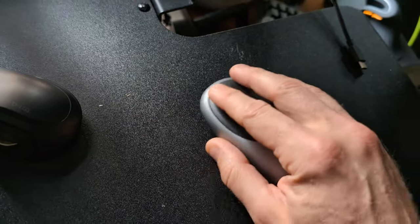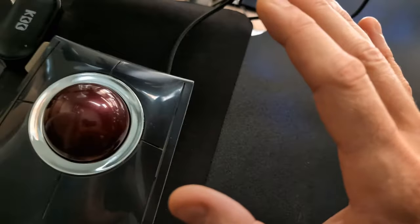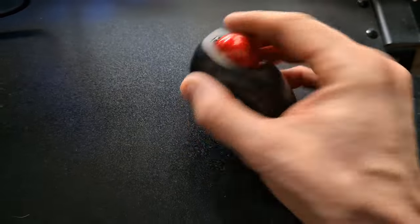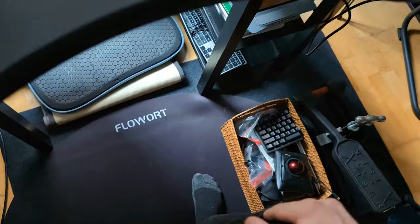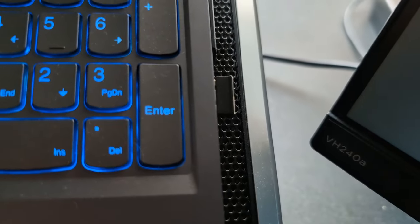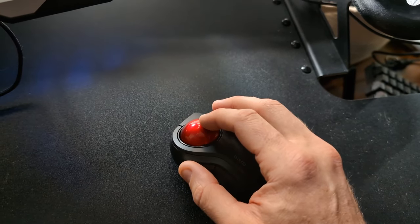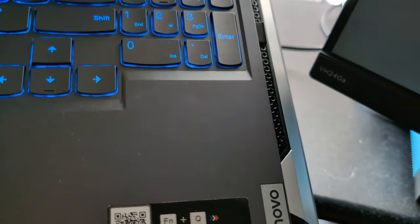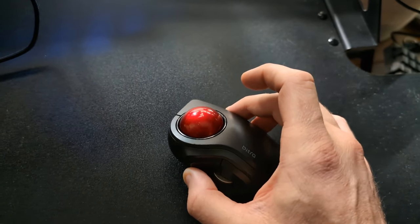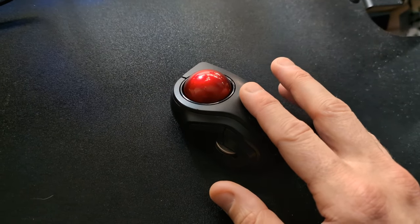If I used a normal mouse for a week my RSI would be through the roof — I've actually proven that to myself. The fingerball mice really fix your RSI or CTS, but you have to stick with them. The Bitra is good for travel — throw it in your pocket, it's really durable. It has a USB-A 2.4 GHz Wi-Fi receiver in the back. Do not get the Bluetooth version — the accuracy is so bad I'd rather use a trackpad. Only get the USB-A Wi-Fi version.